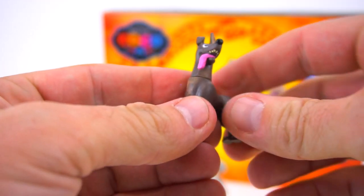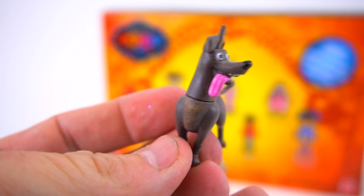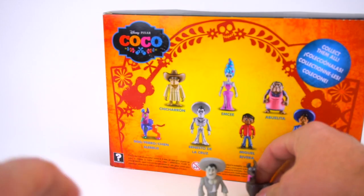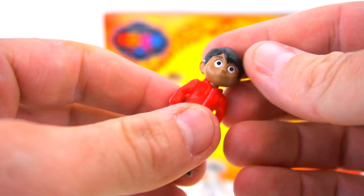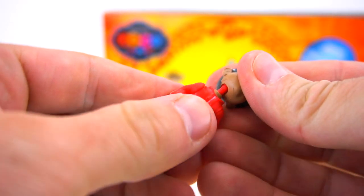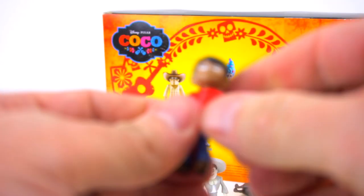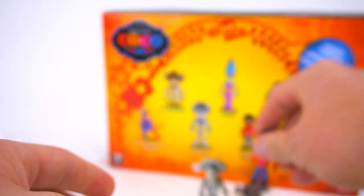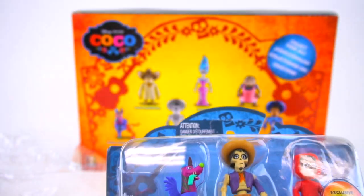You can connect them back together - that's pretty funny. What do you think of this dog and his face and his giant tongue? He's always got his tongue out. And then Miguel - you can pop his head off, pop his waist off just like that, and probably his arms come off too. So that is the first three pack. And then the next pack you've got Hector, the dog right there, and Miguel - but this is an exclusive one, this one glows in the dark.